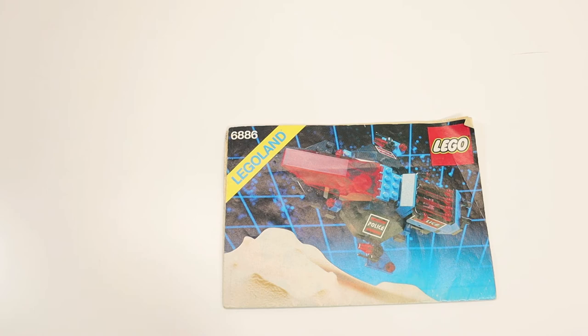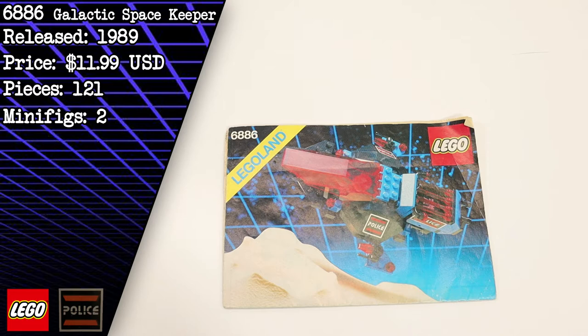Hello and welcome back to another session of Brick Therapy. In this session I'm going to build and review a vintage Lego Space Police set 6886 Galactic Space Keeper.